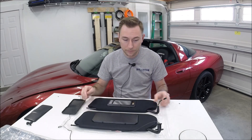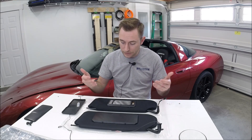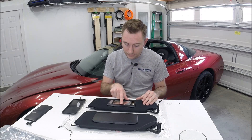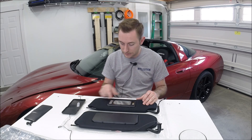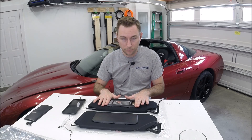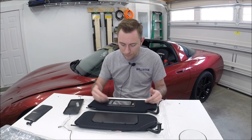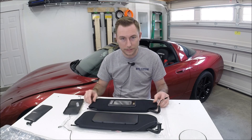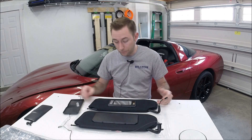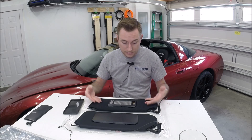I wanted to buy a replacement but I didn't want to buy the same thing again, and everywhere I looked pretty much everyone sold this same style sun visor — two hinges at the top, the vanity mirror light switch right here in the center. This mirror is actually smaller than what the stock C5 was; this is more of the C6 Corvette style sun visor. Everyone seemed to sell just this one — they're probably all coming out of the same factory and are just multiple outlets selling the same thing.